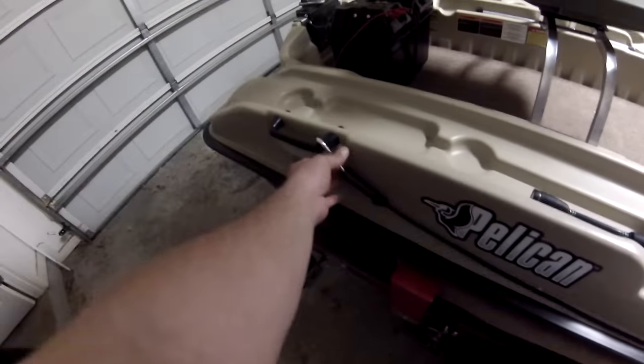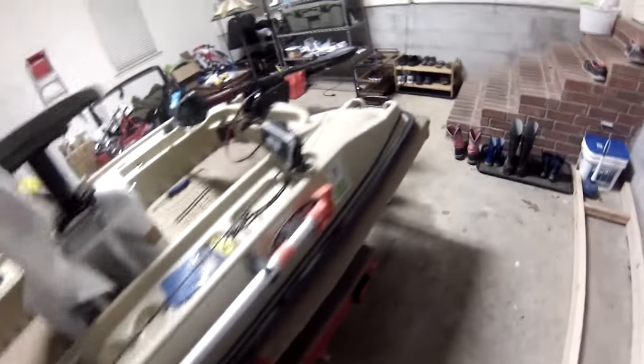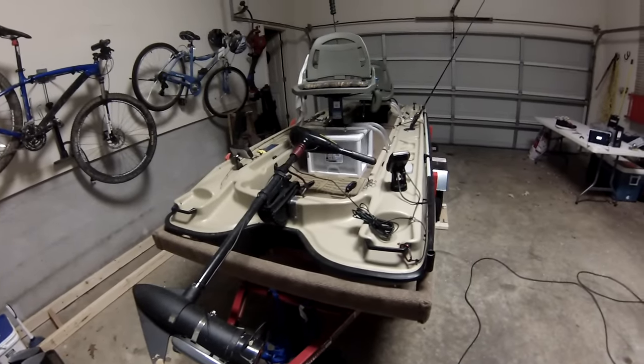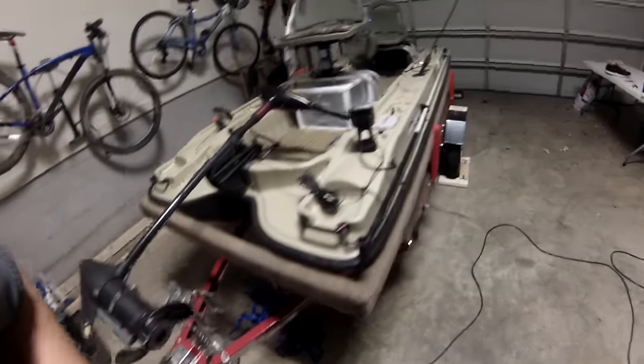I've got a rope down here currently hooked with a carabiner. I use that when I'm launching — I hook it to the back of the car to keep it from sliding off the trailer when I'm backing down. Then I just use it as a dock line when I need it.